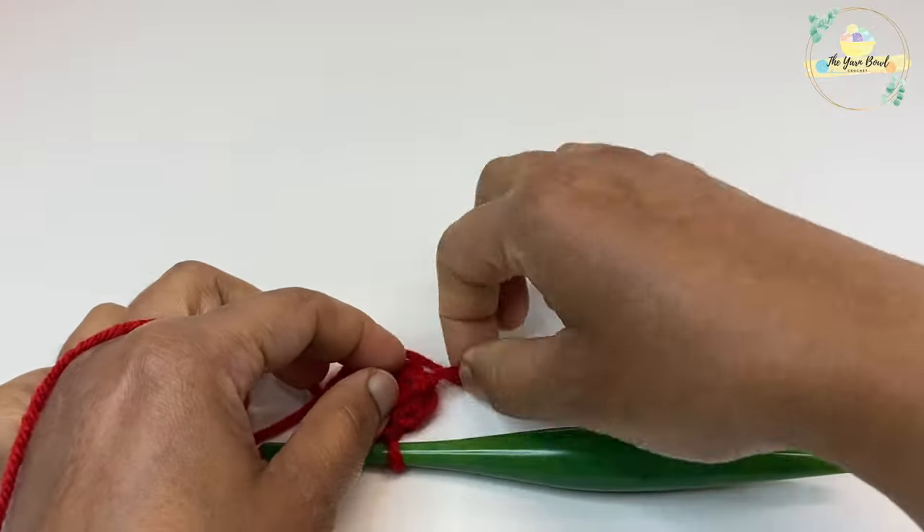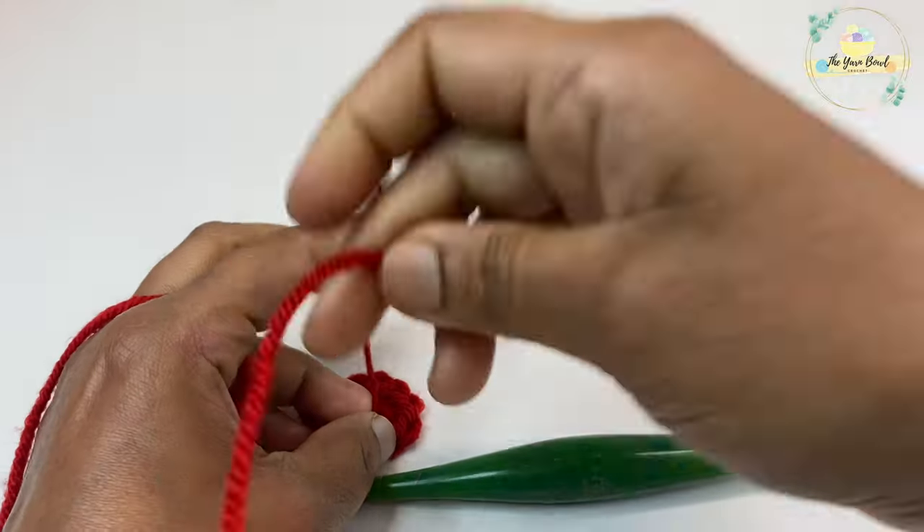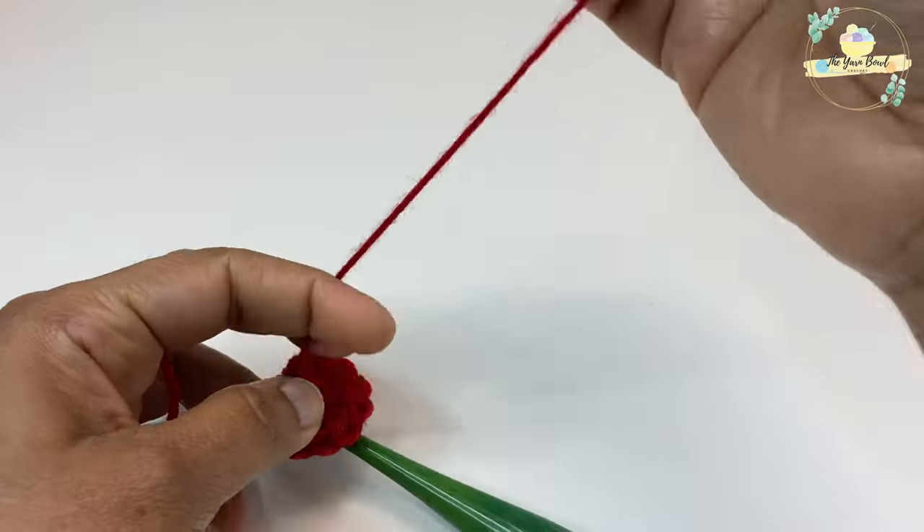Once you complete round one, tighten the magic ring and secure it with a knot.